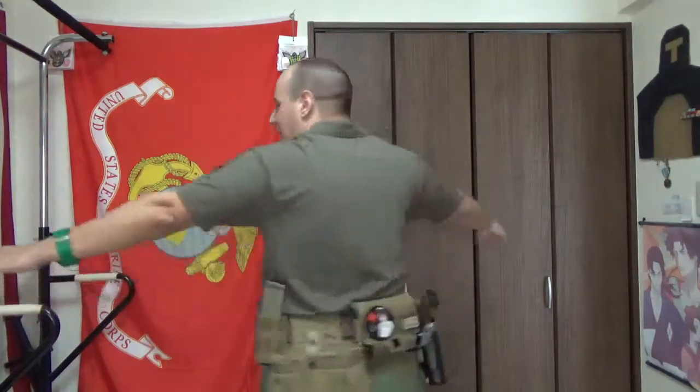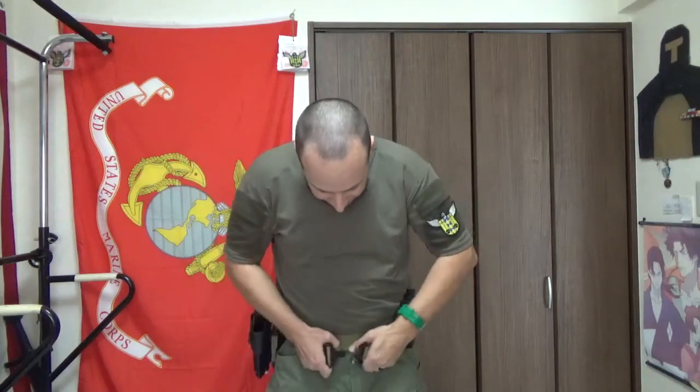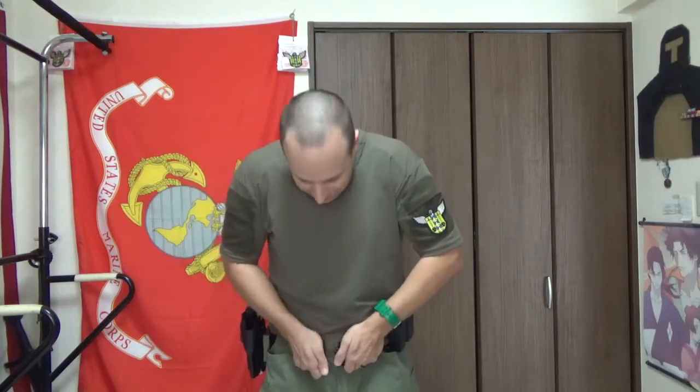Good belt — I can still access my right pocket; the left pocket has magazines over it but you can adjust it. I usually have it sit a little bit lower, just because it clears my plate bag a little bit better when it's sitting lower on my body, and the magazine isn't bumping into the rear plate as much.